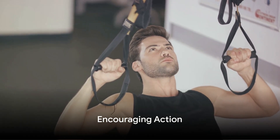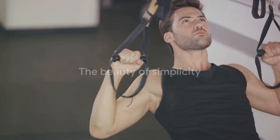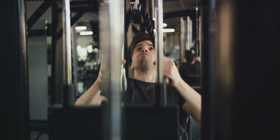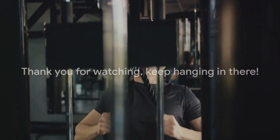Dead hangs may seem challenging, but don't let that deter you. The beauty of this exercise lies in its simplicity and the immense benefits it offers. It's a small change to your routine, but the payoff is huge. Give dead hangs a try and witness the improvements in your grip strength and overall fitness. Thank you for watching, and keep hanging in there.